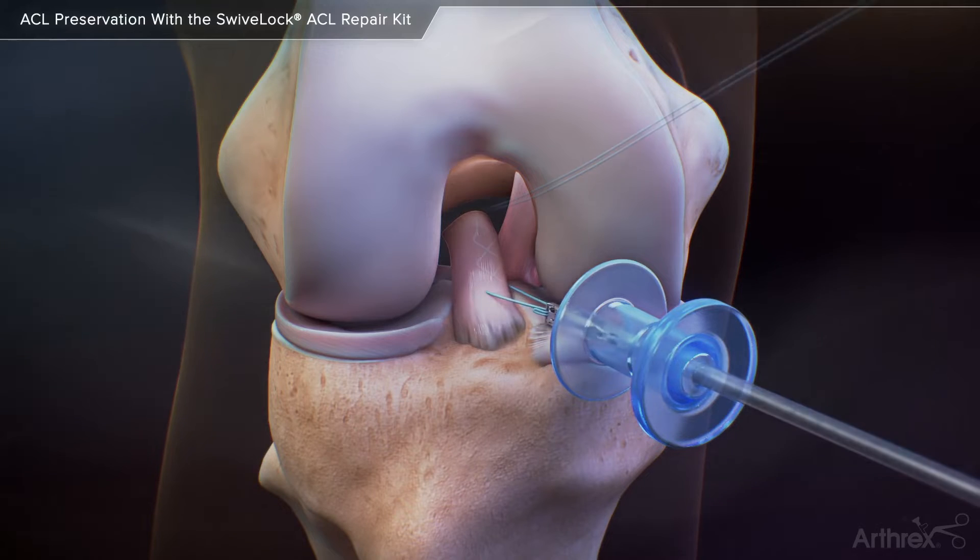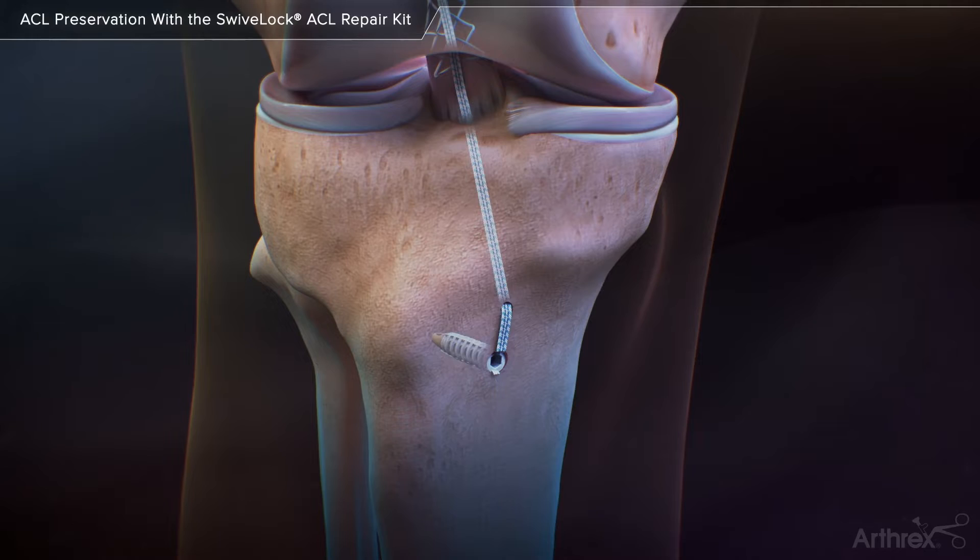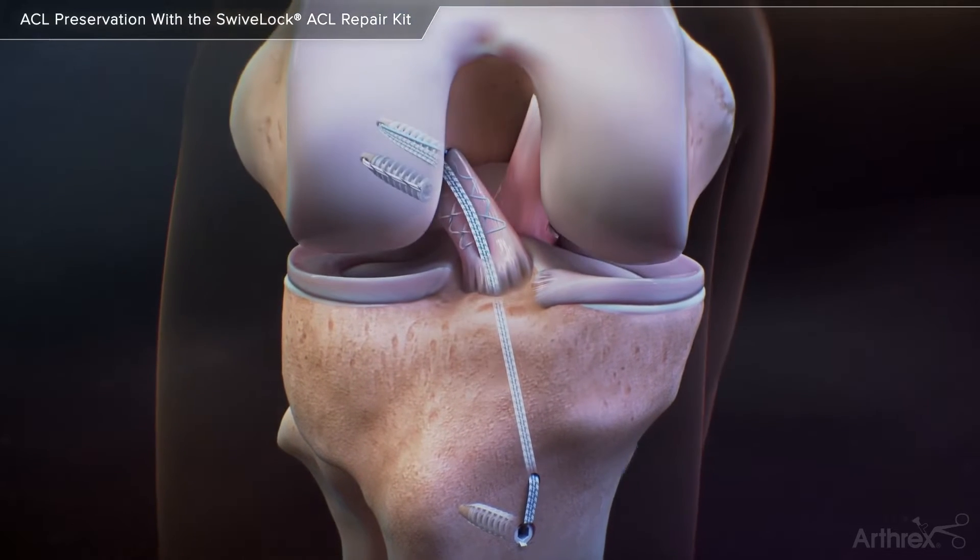I simply transferred the technical aspects of rotator cuff repair in the shoulder down to the knee to perform an ACL repair, because really it's the same idea: we're stitching tissue back to bone. All over the body we do this — any type of tendon rupture, biceps, triceps, pec, quad, patella — we always take the torn tendon and put it back to the bone. When the tissue is sitting next to it, it heals. My experience led me to question all of the old data about ACL repair not working.